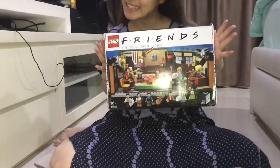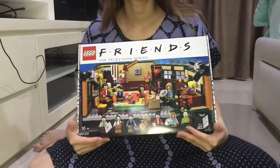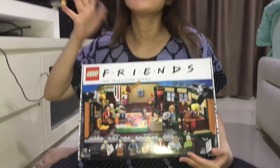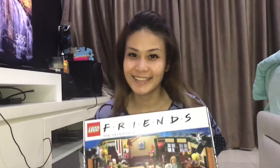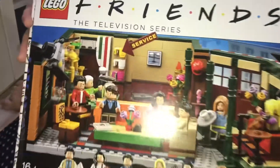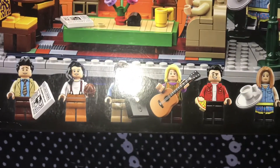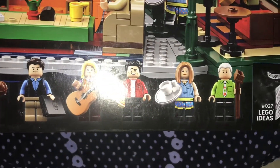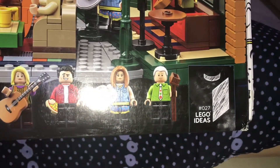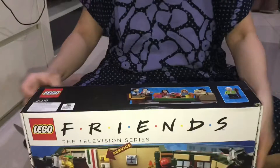Welcome back to my channel. Today we have a LEGO Friends set here, and my mom really likes Friends, so here is my mom — she's gonna be opening this set. Here is the box: we have Ross, Monica, Chandler, Phoebe, Joey, Rachel, and Gunther. We recently watched it, and everybody loves it.